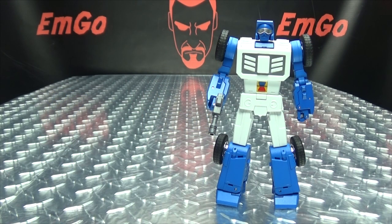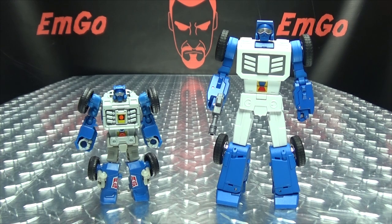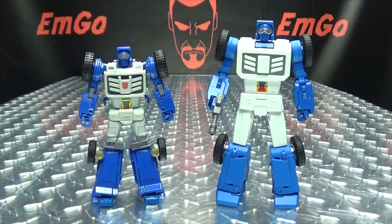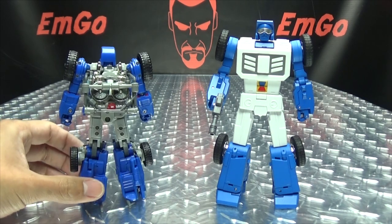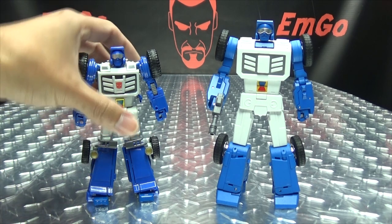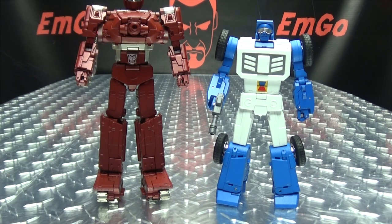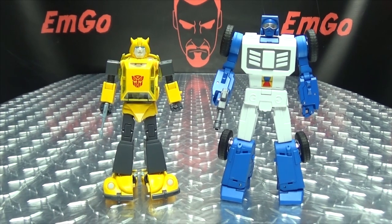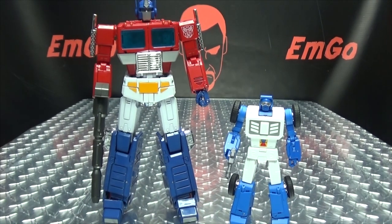For comparison in robot mode, here he is with the Power of the Primes Beachcomber — I don't have a G1 Beachcomber so no G1 comparison this time. Here he is with the X-Transbots Beachcomber — I definitely like the Fans Toys one better; this one looks like it came right off the screen and I'm a sucker for cartoon accuracy. Here he is with Fans Toys Brawn, with Fans Toys Warpath, with Masterpiece Bumblebee, and with MP-44 Optimus Prime.